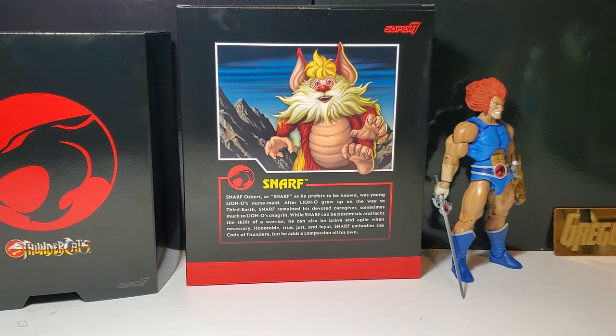Here's what he looks like on the back with that painted image. I gotta say I'm not really a fan — it looks something out of a horror story or maybe like The Labyrinth. Just not quite how I remember Snarf. Good try though. It says 'Snarf' and there's a little bio.